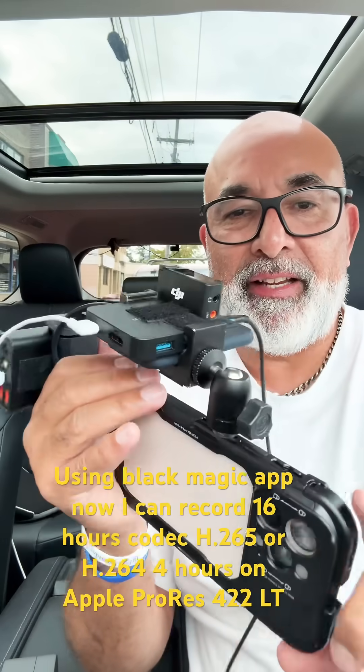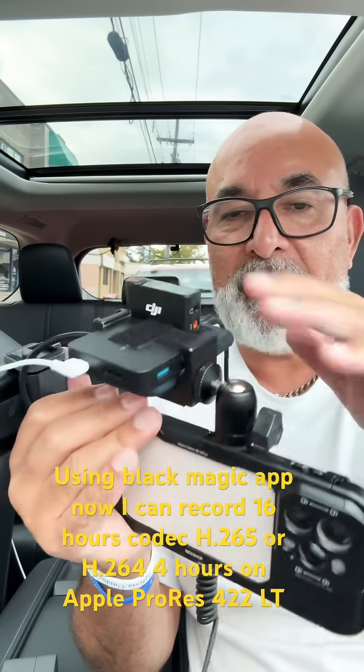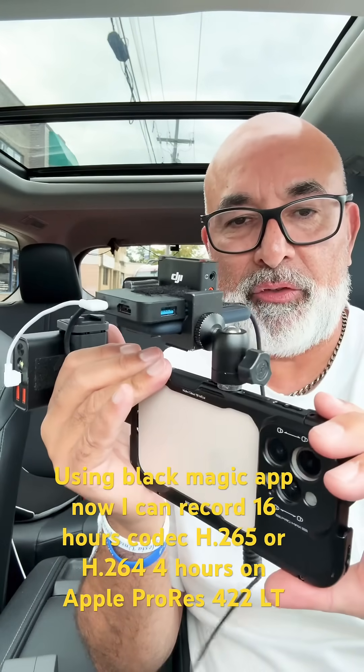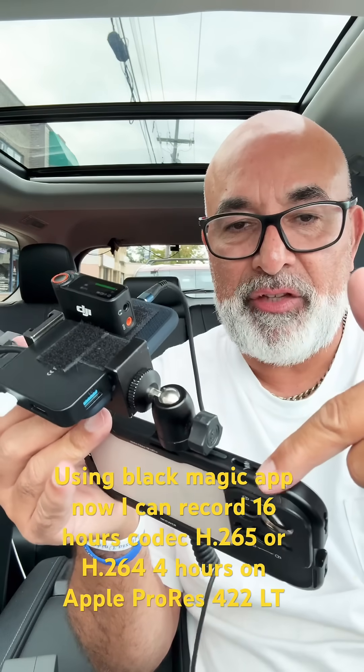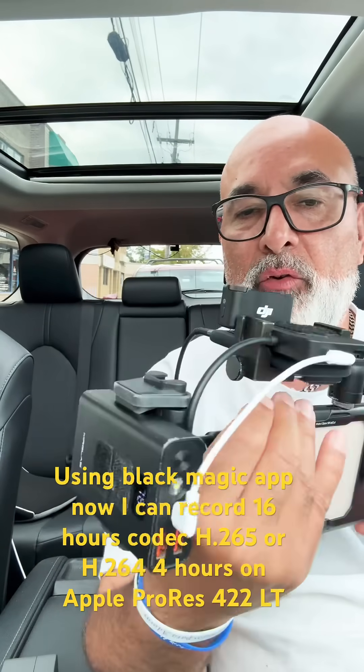I thought this was a brilliant idea that I put together using the accessories that I already had at my house. All I needed was this cage to put on my iPhone 16 Pro Max and then I did all this connection.